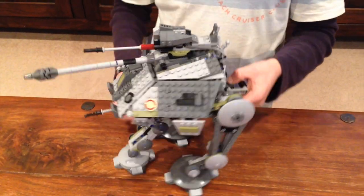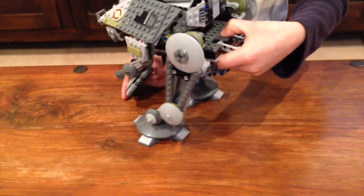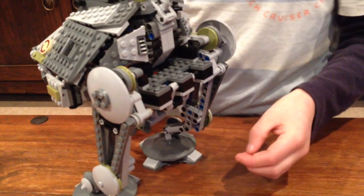And at the back, if you pull this leg under and pull it down, it locks it in place.